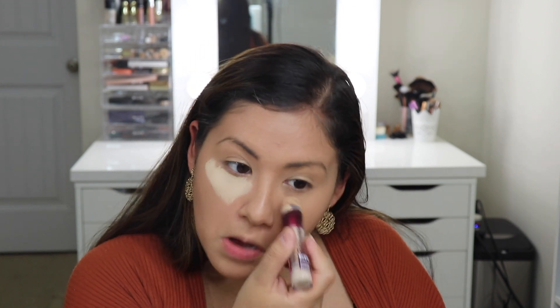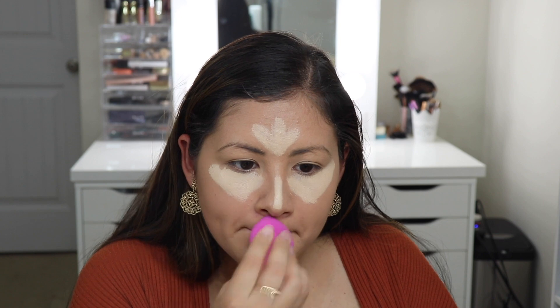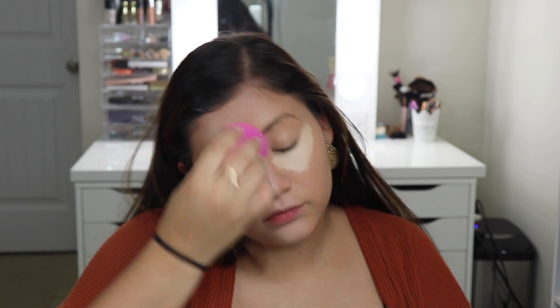It's not a bad sponge because it blends the product really nicely, but it soaks up so much foundation. My Eagle Tool sponge doesn't do that, so right now I'm liking that one more. I'm going to try out concealer with it and see how that goes. Then I'll do some of my other makeup off-camera and come back to test the other products I purchased.